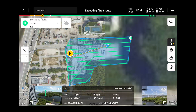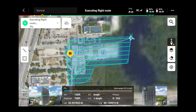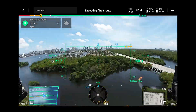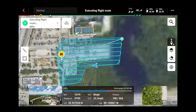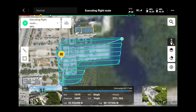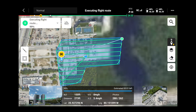The drone is going to take off and move to the starting point, then begin taking photos that will be processed in Terra after the mapping mission is over. Once the drone is on its last pass, it's going to move to the center of the map to take images for reference to recreate the 2D map in DJI Terra.